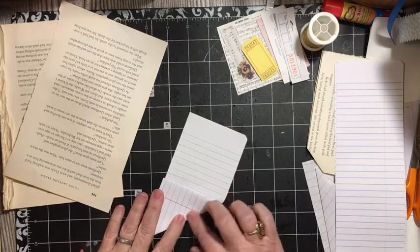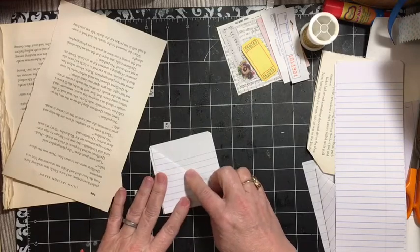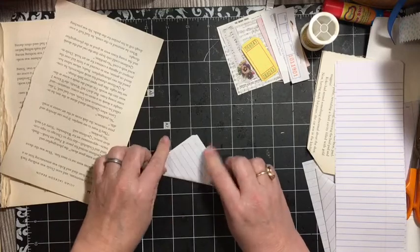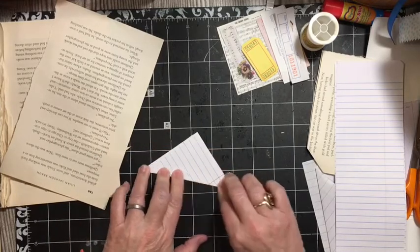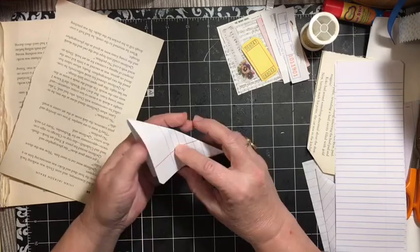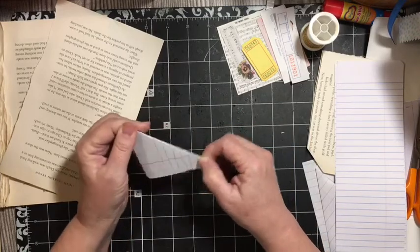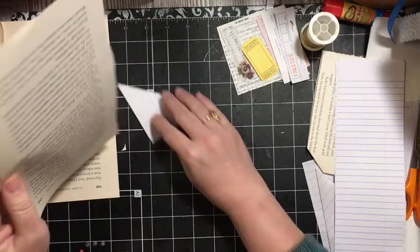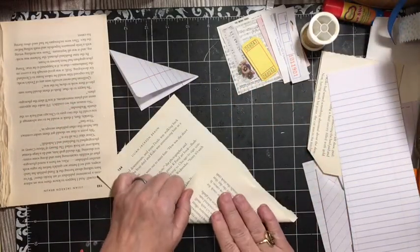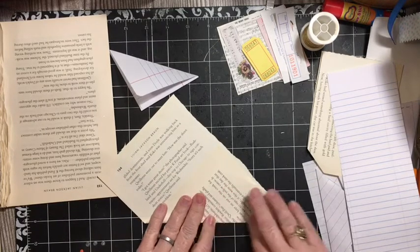Folding it up like a turnover — it looks like a turnover, or one of those little football note things that people used to throw around in school. This is the note part, and now we are going to make it into a top tuck.